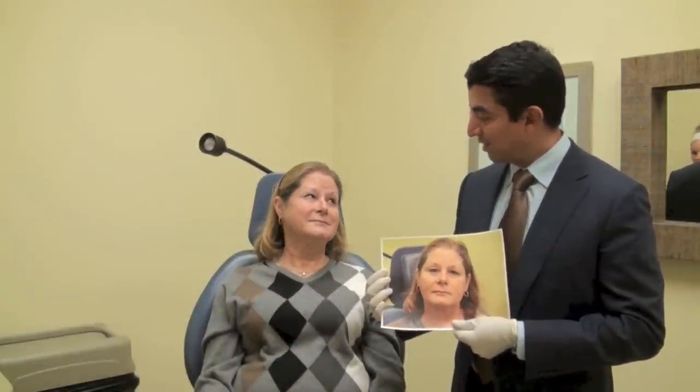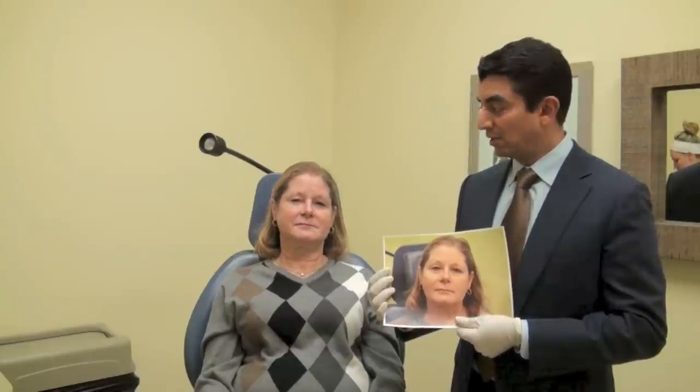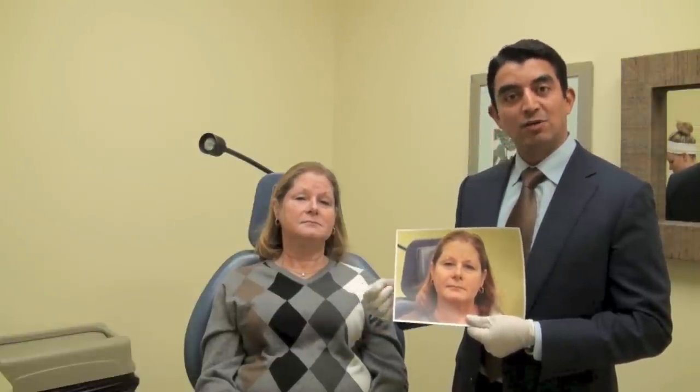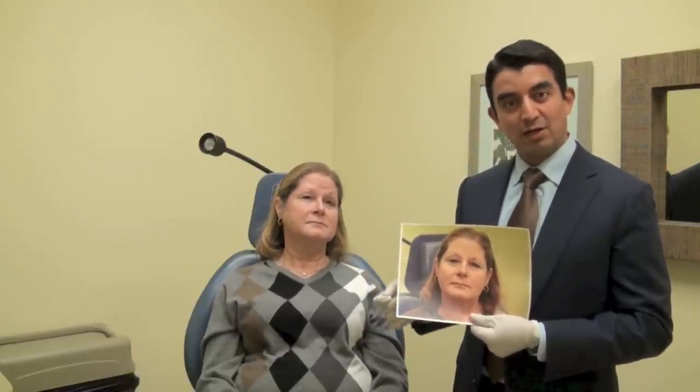We're here with Sandra, our latest under eye filler patient. Sandra is special because we're using Restylane Silk on her. Restylane Silk is a brand new product — the next generation of Restylane — with smaller particle size, finer texture, should swell less, should need less molding. Best for lips, under eyes, and real delicate areas.